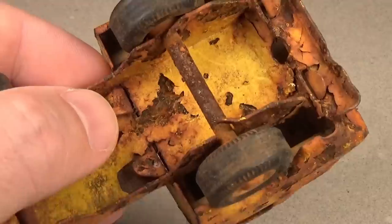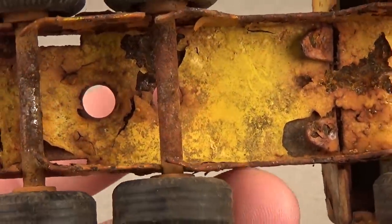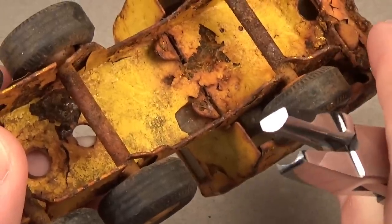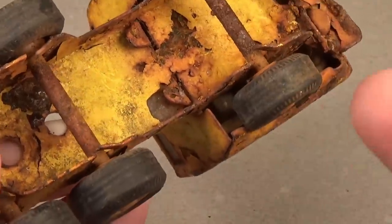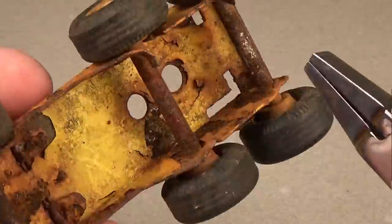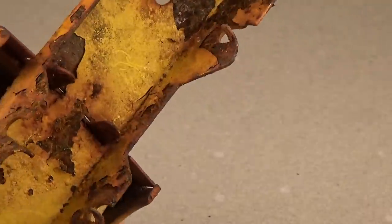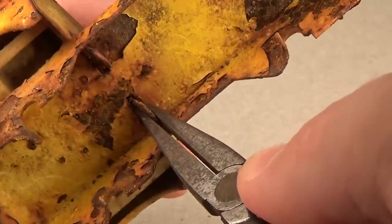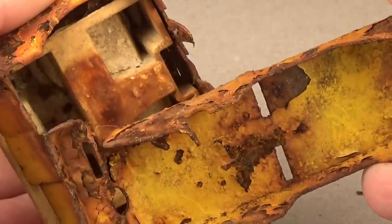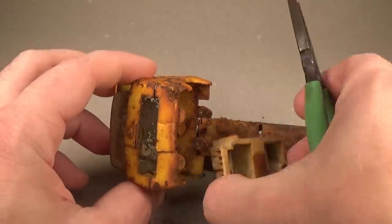I've never restored or taken one of these models apart, so this may be a learning experience for both of us. The engineering is very interesting — I think of it more like metal origami. The models are held together with small metal tabs incorporated into the stamped parts. To remove items like the axles I just need to bend the tabs out of the way. I'm using a specialized bending tool that spreads the bend over a greater area compared to pliers. The cab is also held onto the frame with small tabs — using these tabs was genius on Tonka's part, as they literally manufactured their fasteners into each part as they stamped them out.